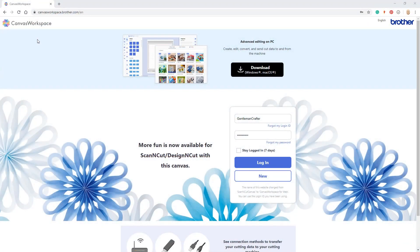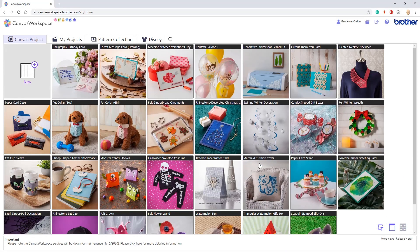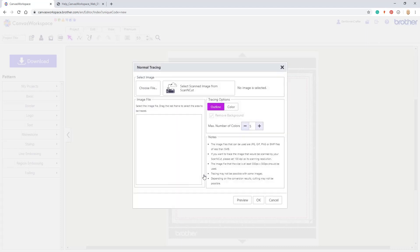You would then log in to your Canvas Workspace account at canvasworkspace.brother.com. You will start a new project by clicking on the new icon, then click on the image tracing option.